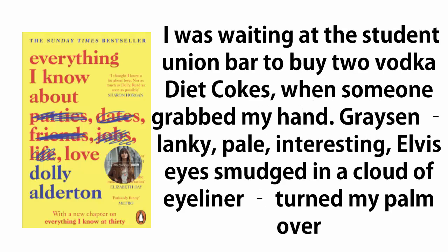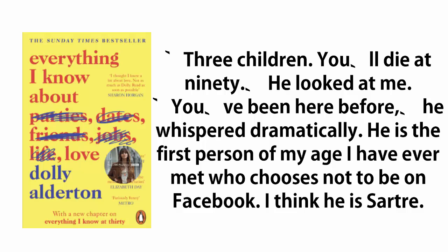I was waiting at the Student Union bar to buy two Vodka Diet Cokes when someone grabbed my hand. Grayson — lanky, pale, interesting, Elvis eyes smudged in a cloud of eyeliner — turned my palm over. 'Three children, you'll die at ninety.' He looked at me. 'You've been here before,' he whispered dramatically. He is the first person of my age I have ever met who chooses not to be on Facebook. I think he is Sartre.